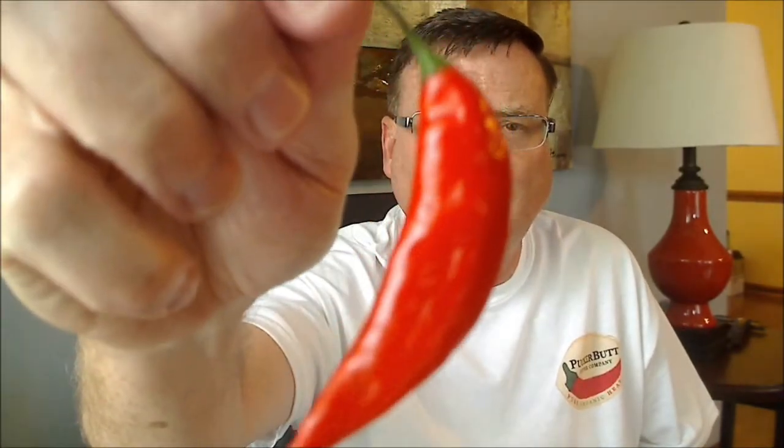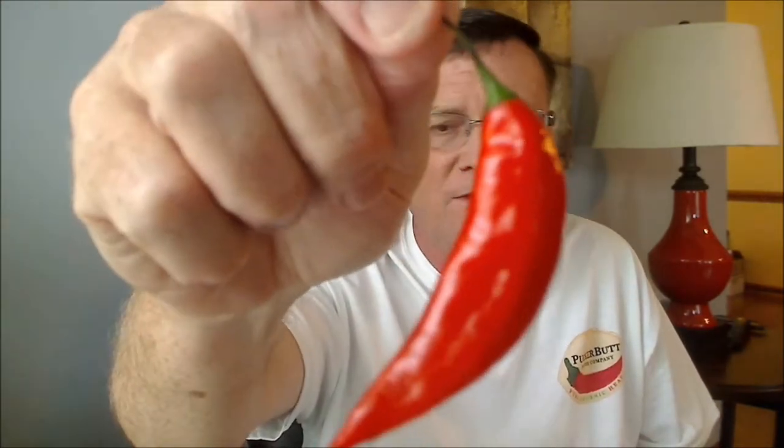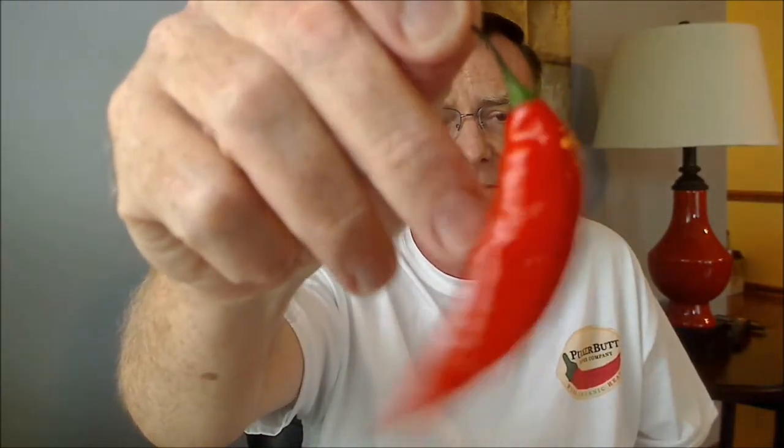The one I'm going to be reviewing today is a cross — another cross that he is working on. He says this is a cross between a lemon pepper and a naga.